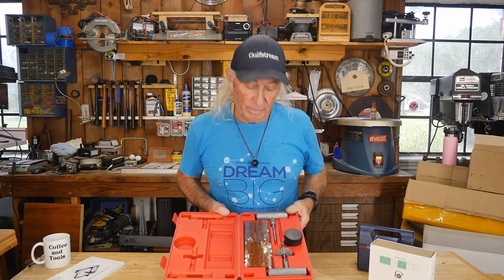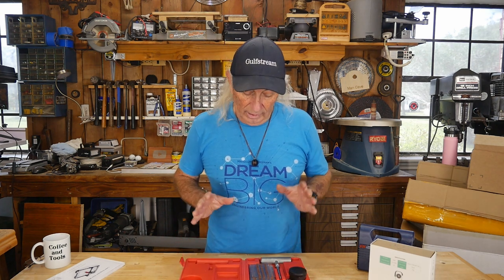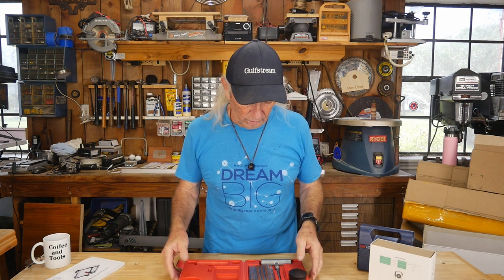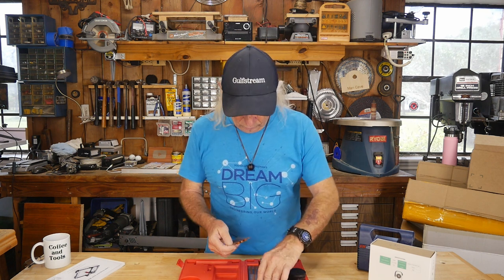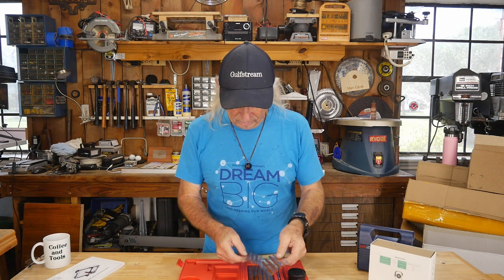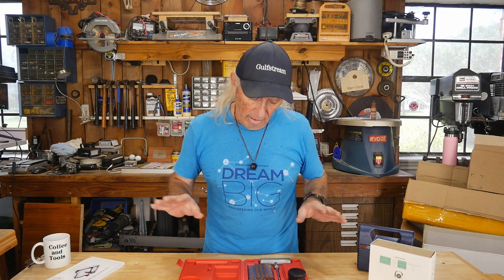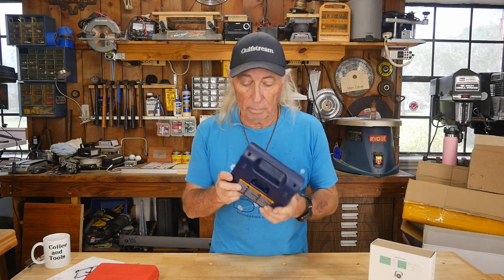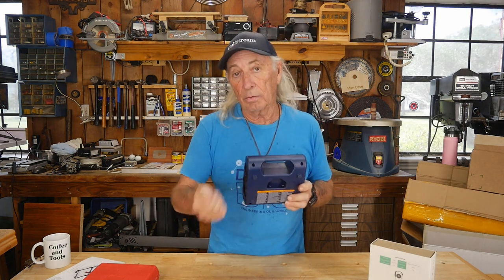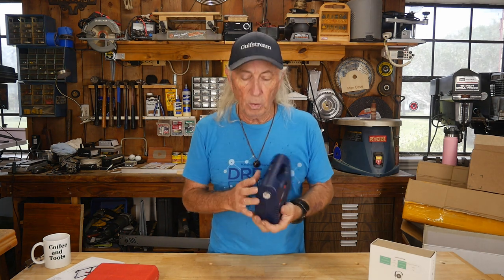It doesn't take much to plug a tire, but it could save you a lot of hassle. Because we're an Amazon associate we'll provide a link in the description below. I also carry a pair of pliers and screwdrivers — basic tools — and that has gotten me out of trouble several times. Looking at the kit this morning, I've used four plugs out of it — four times it got me out of trouble. When you plug a tire you also need one of these little cheap 12-volt compressors that plugs into a cigarette lighter to put air back in.